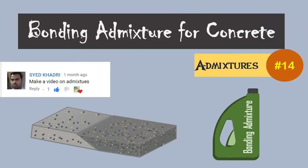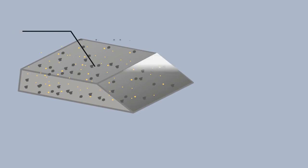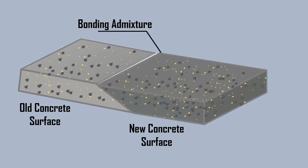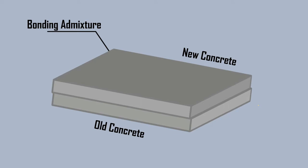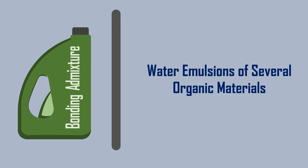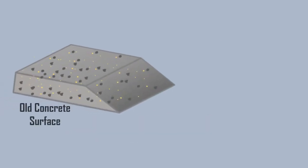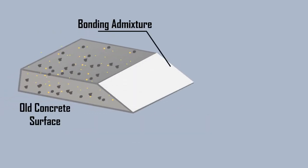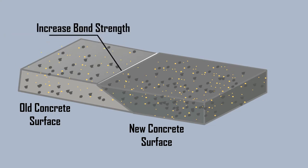Bonding admixtures for concrete. Bonding admixtures are generally used in concrete where there is the requirement to join the old and the new concrete surfaces, or between the successive concrete lifts. They are water emulsions of several organic materials which are mixed with cement or mortar grout and applied over the old surface prior to patching with mortar or concrete. The main function of these admixtures is to increase the bond strength between old and new concrete surfaces.